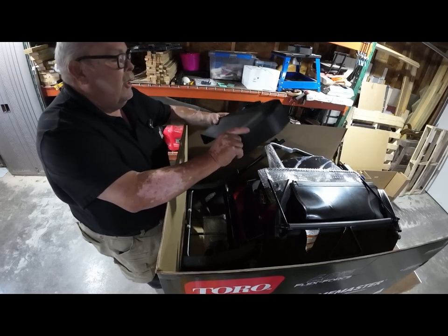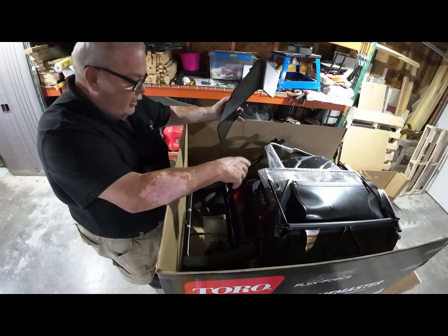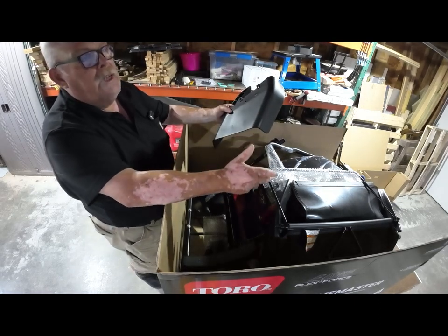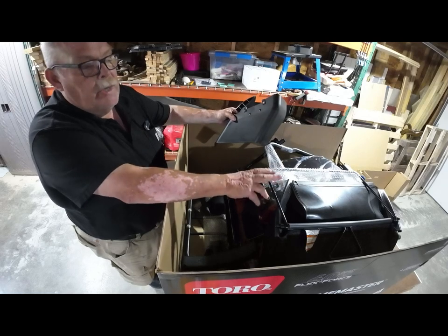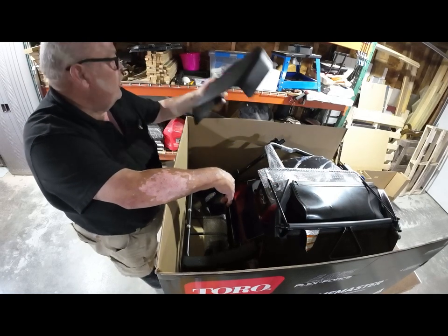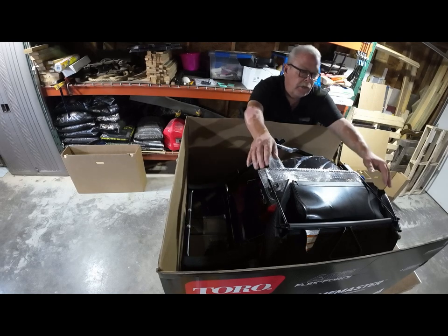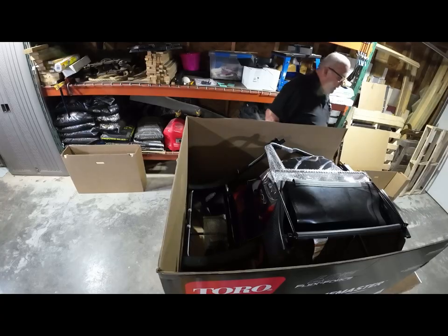In the manual it says the side discharge chute is not included — but guess what, this one's got it. You can actually get the discharge chute for free if it doesn't come in the box, just by registering your mower and they'll send it to you. Last in the box is the bag and frame.